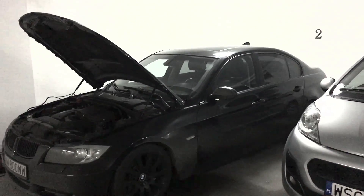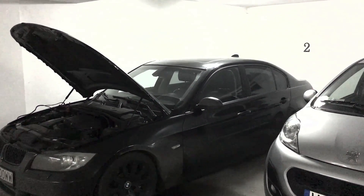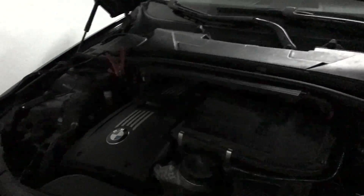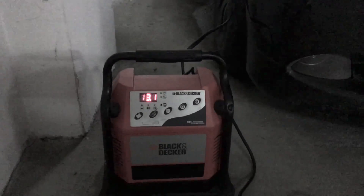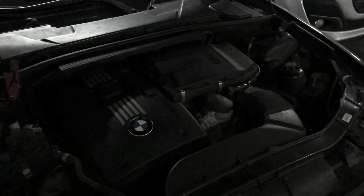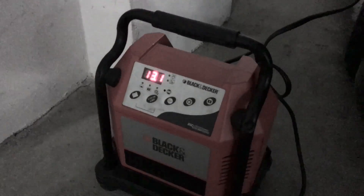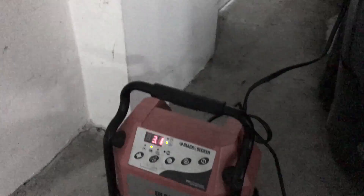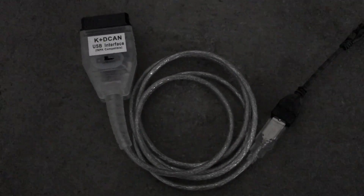So as you can see, that's the E90 BMW 335xi X-Drive car with N54 engine. What we need to perform this flash — first, make sure you have a proper charger attached to your battery. Both terminals are attached. We currently have 13 volts, which is pretty good, and we're online. We also need the K-DCAN cable with OBD cable, and obviously an Android device.